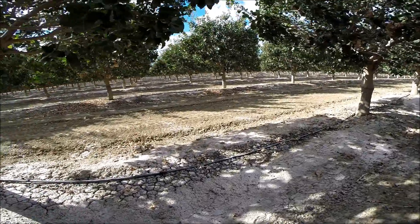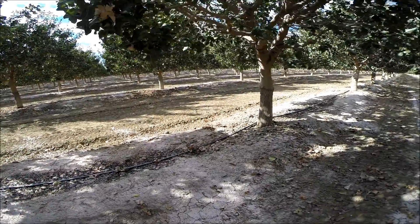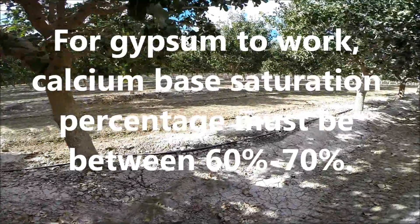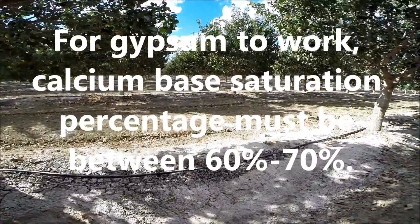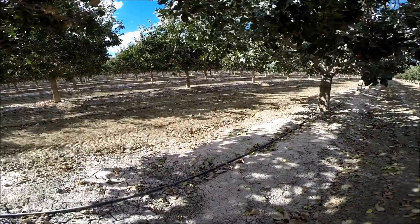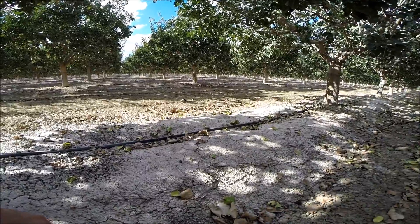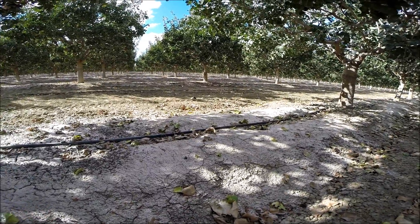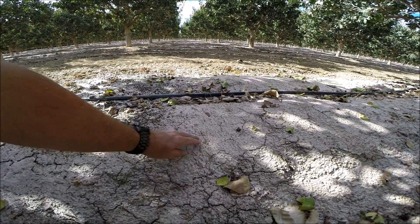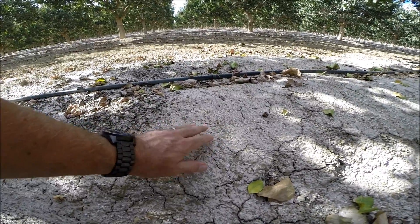Taking a soil test to start with and making sure that the base saturation of the cations — calcium, magnesium, potassium, and sodium specifically — are in such proportions that gypsum will actually work. Because if the percentages are wrong, you're going to apply calcium potential in the form of gypsum, but you may not stimulate any kind of response whatsoever in the soil.